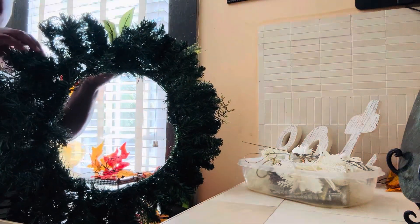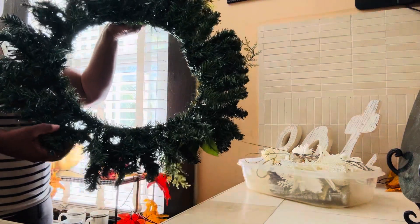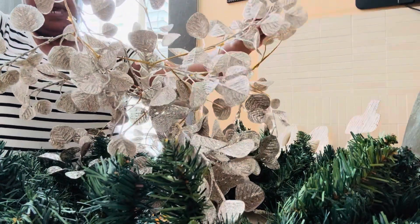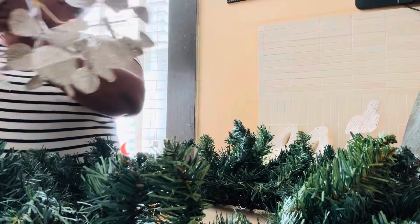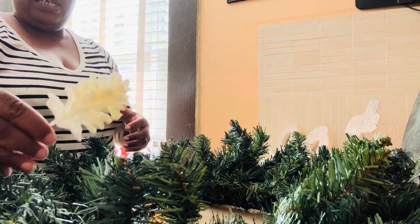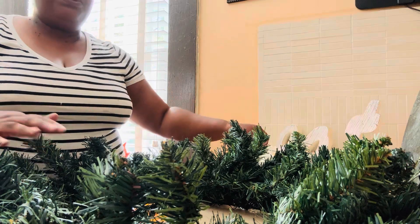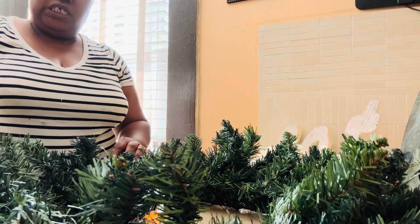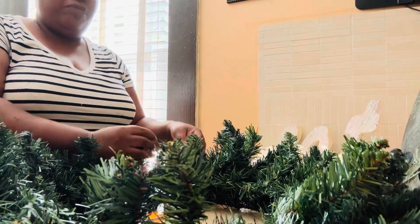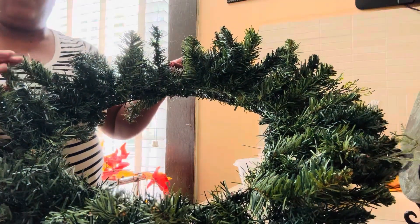I'm showing you this wreath right here — I had some other decor on top but I took it off. I have a very long garland that I'm going to dismantle and intertwine with the wreath. First I'm going to put some fairy lights in, then add some of these decorations, because I'm going to put this over my fireplace mantle. I already showed what I have on the mantle itself and up on the mirror, so now I'm just going to go ahead and add the fairy lights.